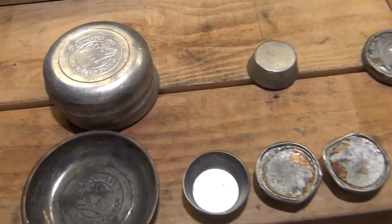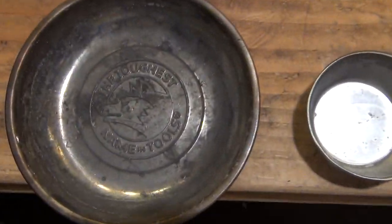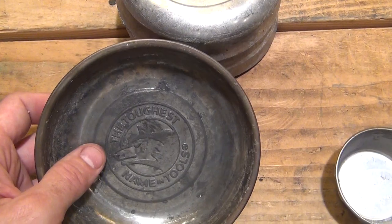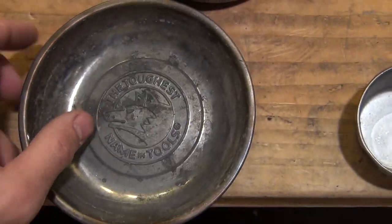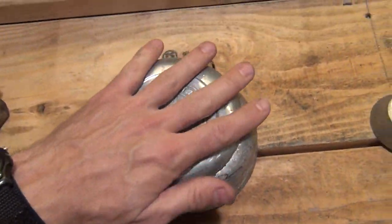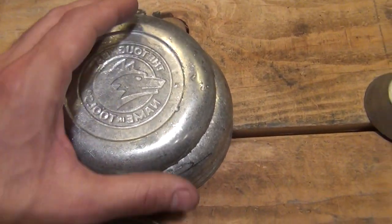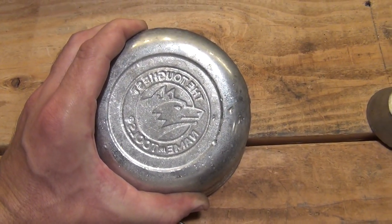I'm making some ingots right now and I wanted to share with you some things that I've tried. I tried this little pan that I bought at Home Depot — it had a magnet on the bottom and was used for holding screws. It makes some pretty good ingots, but they're a little bit large. If you look at my hand in relation to the ingots, they probably wouldn't fit very well in one of the furnaces.